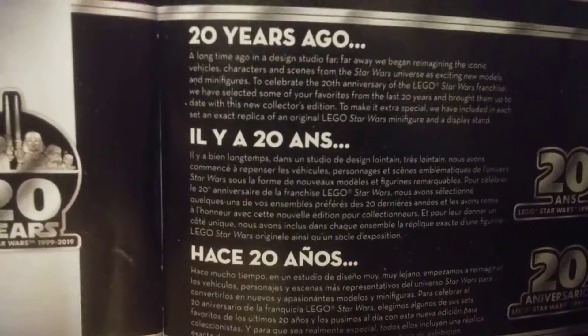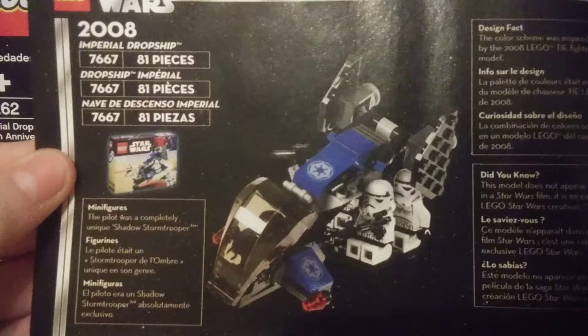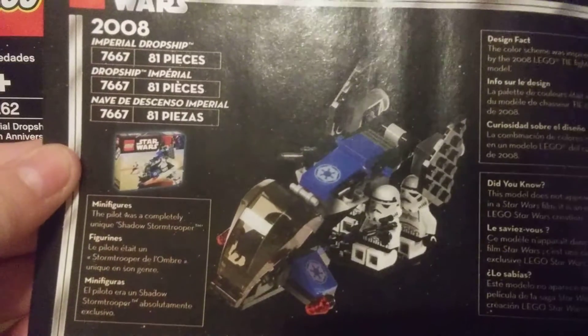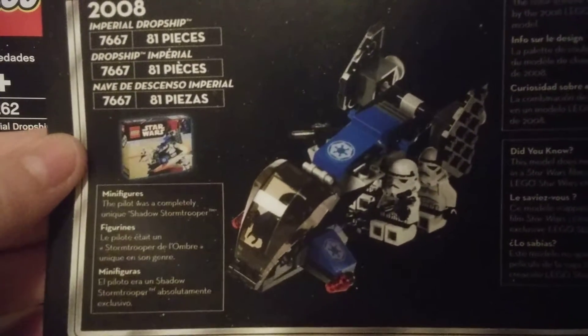For the instructions, it just talks about the original Star Wars making of the sets and stuff. Then it has the 2008 version of the set with those old stormtroopers and stuff — it only had 81 pieces. This set does retail for $20 US.